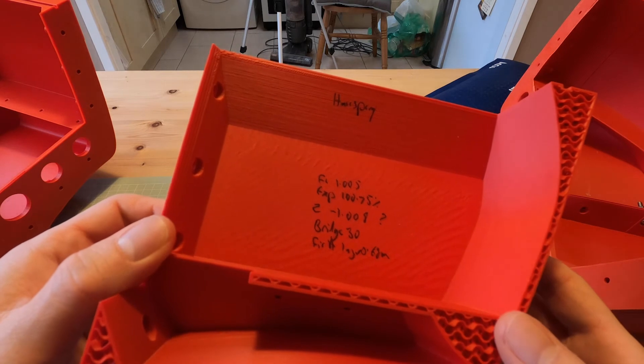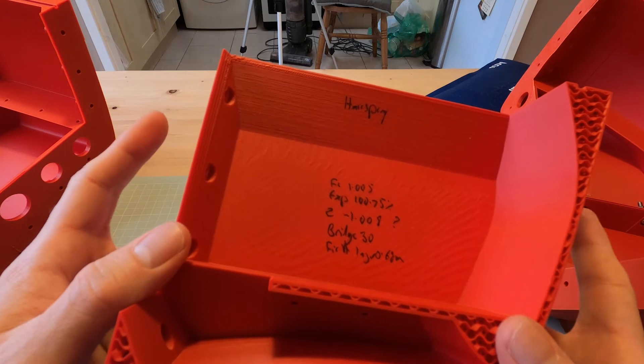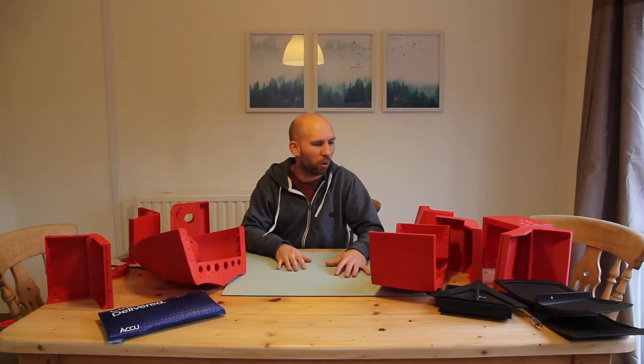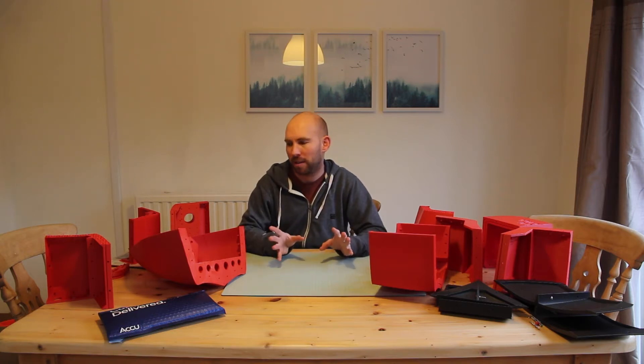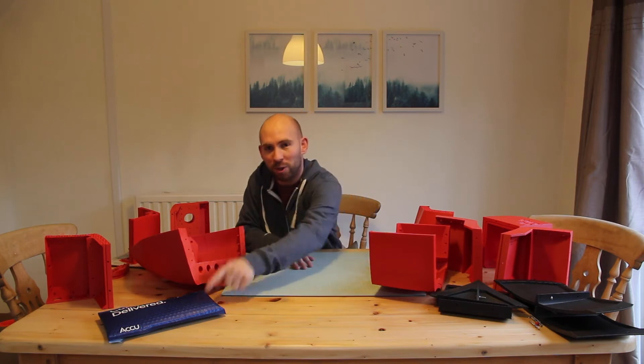When printing off lots of different parts to get the settings right, I'd recommend writing on each print what the settings were so you don't end up with lots of parts not knowing how they were printed. After all the trial and error we finally got our prints. Some of them aren't perfect and some of them have warping, but because I'm going to probably eventually reprint these sections when I modify them we can deal with that later. The screws arrived which is about the most exciting thing that can happen during lockdown, so let's get to it.